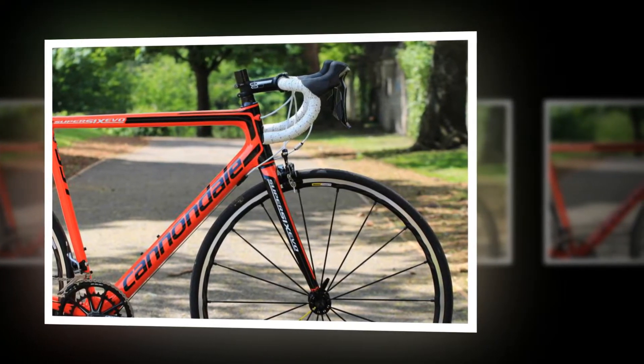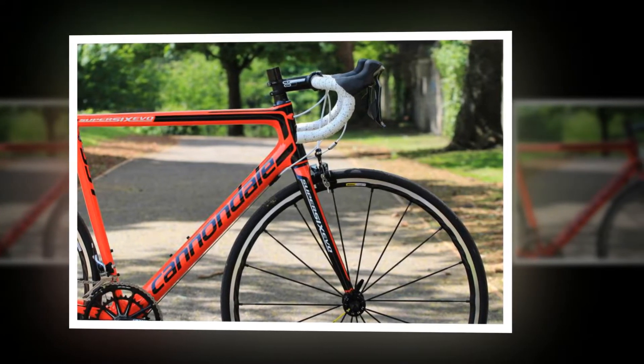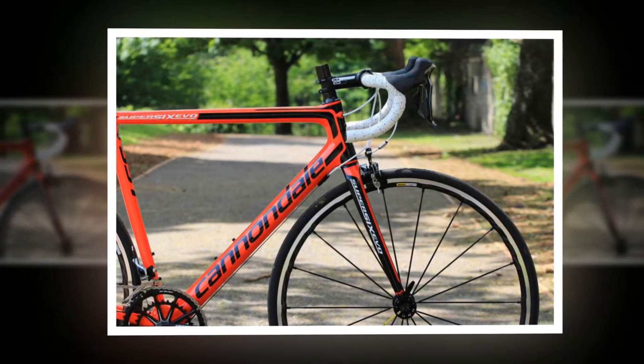It combined great performance and dialed geometry with a light and stiff frame, and more comfort than you'd expect from a race bike. I've ridden the Super 6 Evo and tested various versions of the bike over the years.